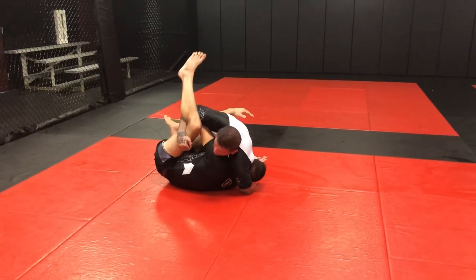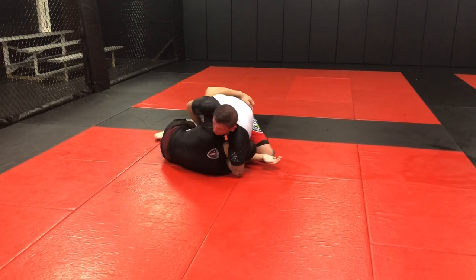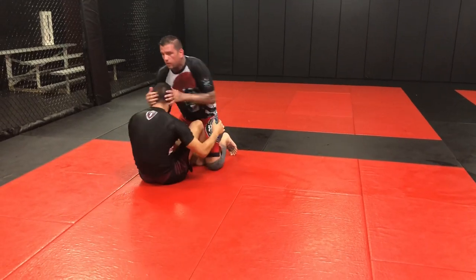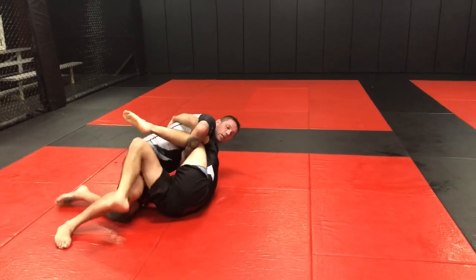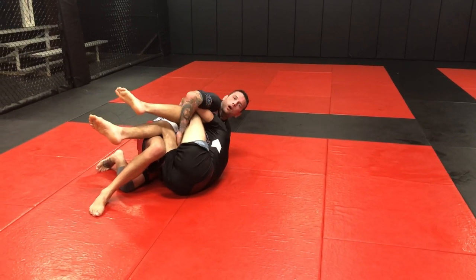I don't want to turn on my knees and then let go, because he'll have the underhook and he's starting to get up already. I've got to make sure that when I'm here going for that underhook, I don't do it on my knees — I do it on my side. That makes it harder for him.